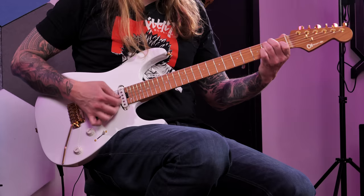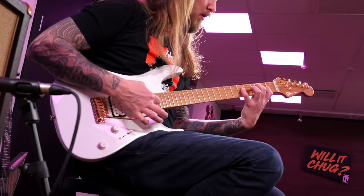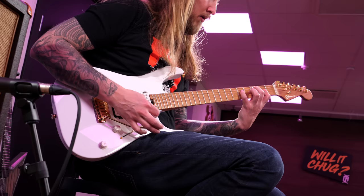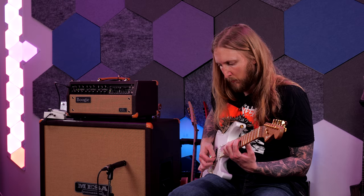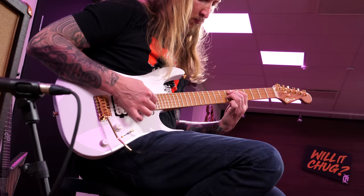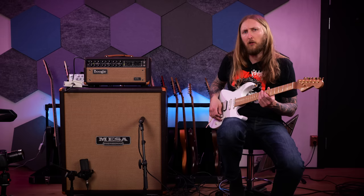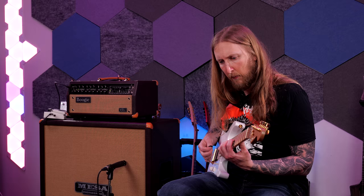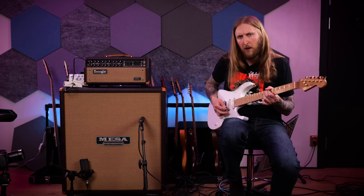OK, so I'm clean. Nice. There's a lot of tonal possibilities with these 3 pickups right here. You have this really 'quacky' tone right here. A little fuller. Even more full, and then neck.